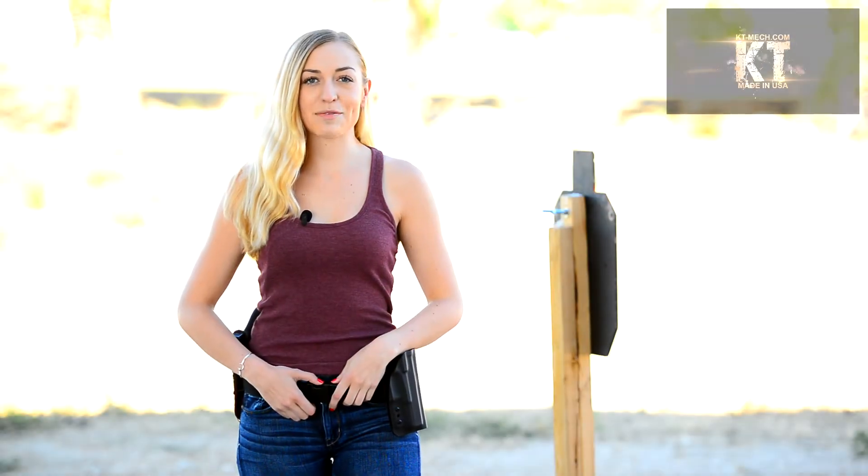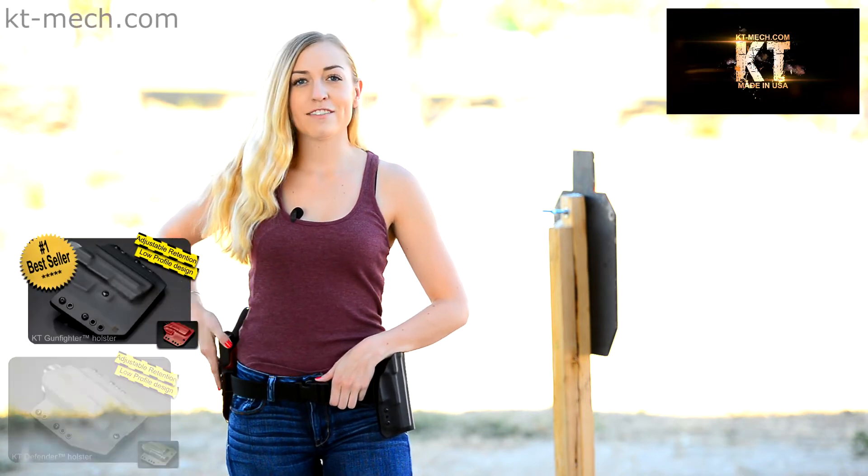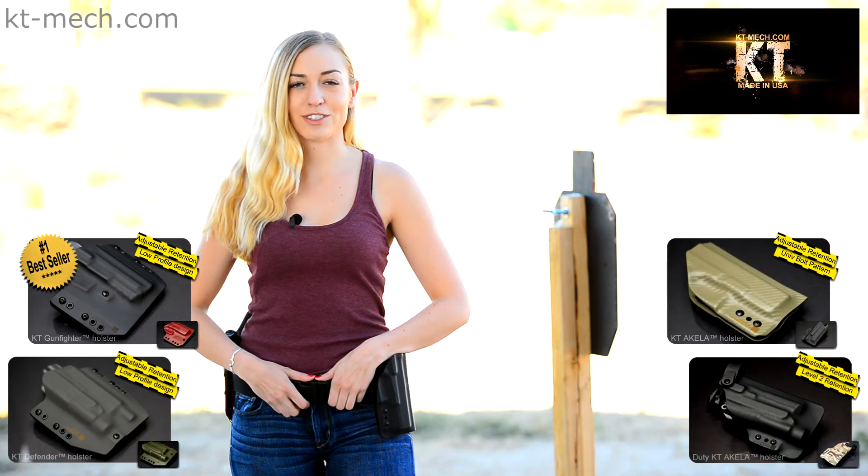Hi everyone, this is Sydney again with KT. Today we're going to give you an in-depth look at the difference between the KT Gunfighter versus the KT Aquila holster line.